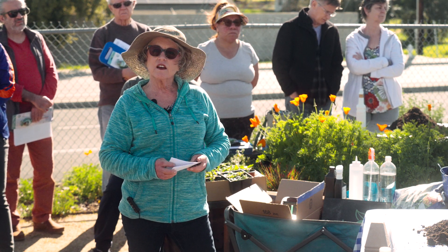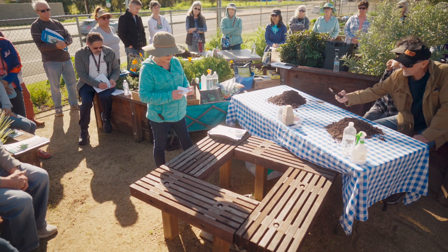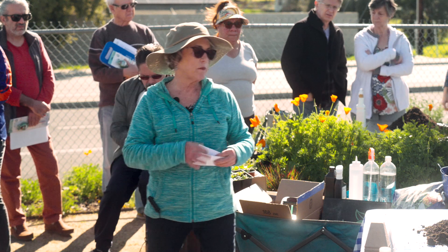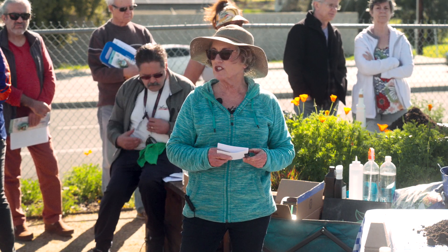Seeds need certain things to grow: water, temperature, light, and soil — really they need air, so air pockets in their soil. I know there are things growing hydroponically, but we're not going to talk about that today.